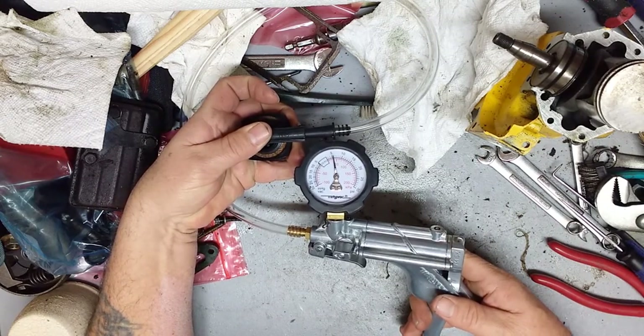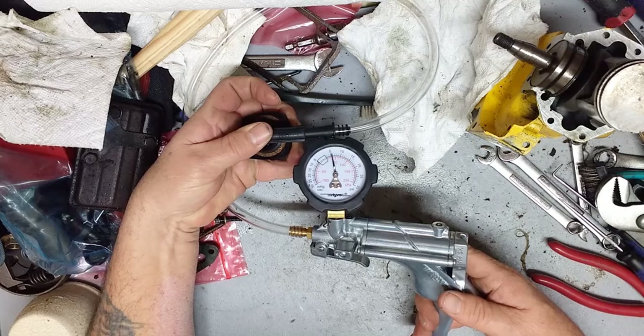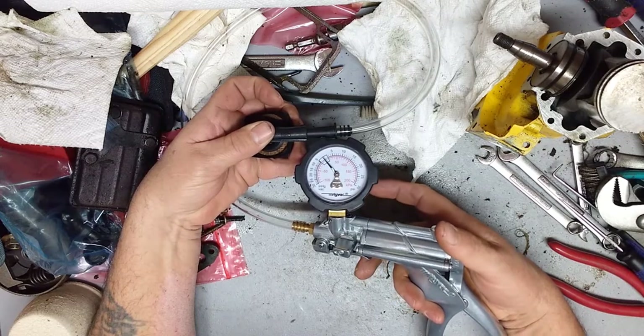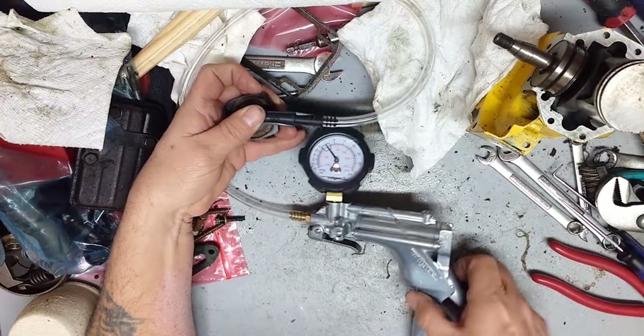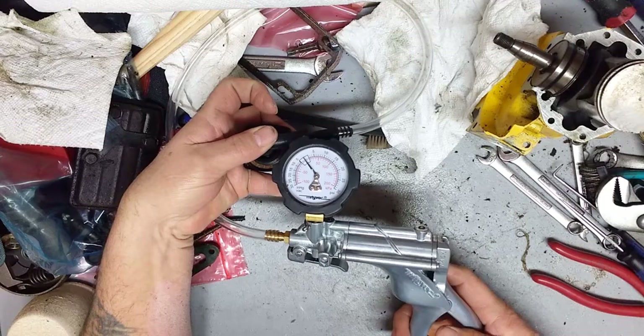I've got it at about six pounds pressure and as you can see it is holding like it should. Now we'll drain that off, and what we're going to do next is go into vacuum mode and test to see that it does not hold a vacuum.